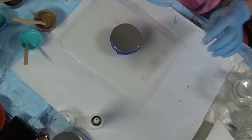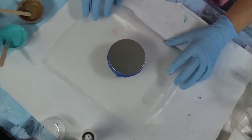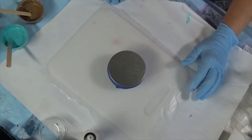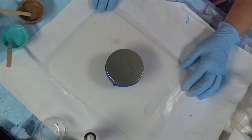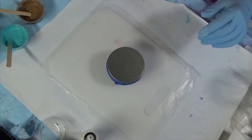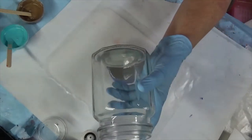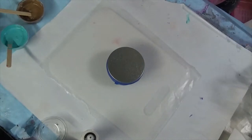Hey y'all, Tammy here with Happy Hour Creations. Today I've got a craft fair coming up on October 16th and I've really been selling a lot of the functional kind of art. I want to keep it simple. I found these jars right here at the Dollar Tree.